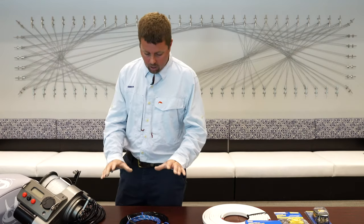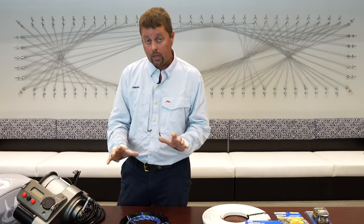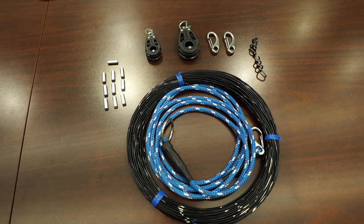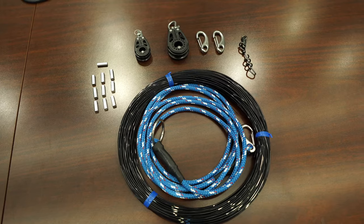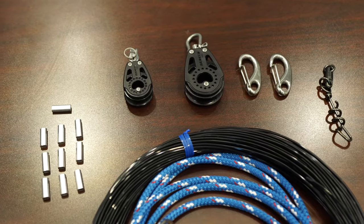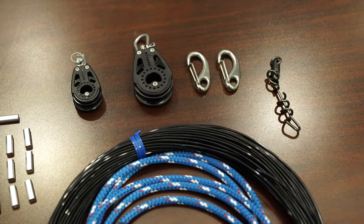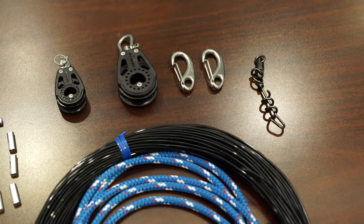You're going to get a rigging kit for the dredge itself, which is going to come with a spool of mono, the return line, a Harken 40 block pulley and a Harken 20 pulley, some crimps, a corkscrew swivel, and two stainless steel gate clips.